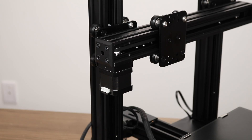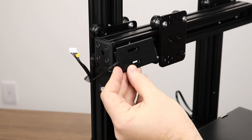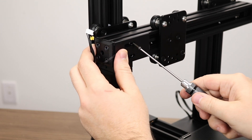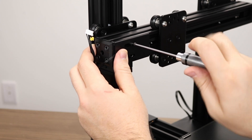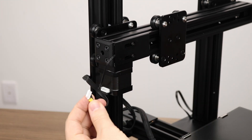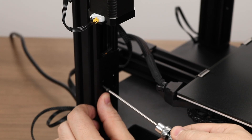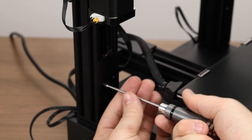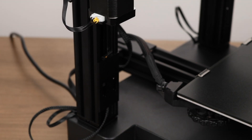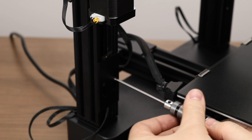Next we will secure the X-axis limit switch. It comes pre-assembled on the gantry with its own plate. There is an identical plate for the Z-axis limit switch, so please ensure that you are installing the plate that also has the X-axis motor lead paired with its wiring loom. The plate will install in the front with only two screws. Now we can plug in the X-axis motor. The Z-limit switch also has a plate that screws into two pre-tapped screws in the front of the printer. The Z-axis has these holes in both the left and right side of the printer — be sure that you screw it into the left side as shown.